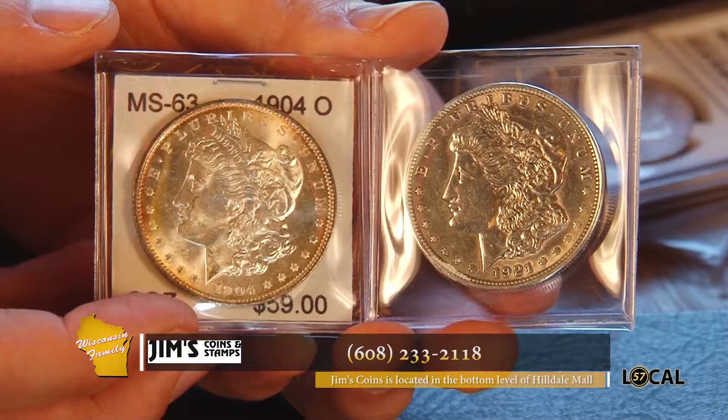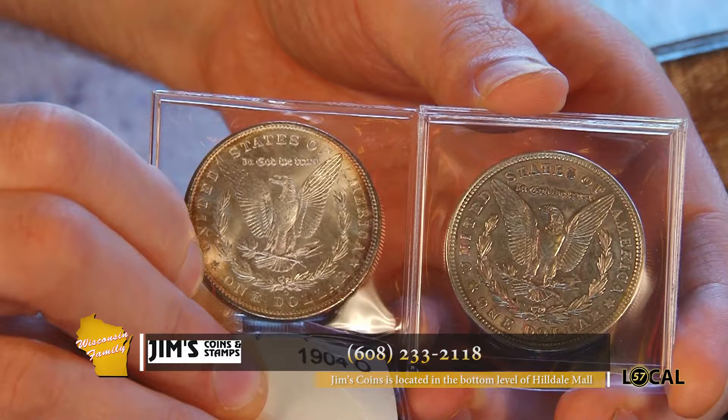A lot of folks, when they find what they think might be an old relic, think about cleaning it. Is it a good idea to clean coins? The answer is a big no. Collectors like the original patina on coins. Some people like shiny, but actually shiny is not good. The original patina can be naturally shiny, but a trained eye can see the difference. It almost looks kind of metallically polished versus the original luster of the coin. This one is original and this one has been polished.